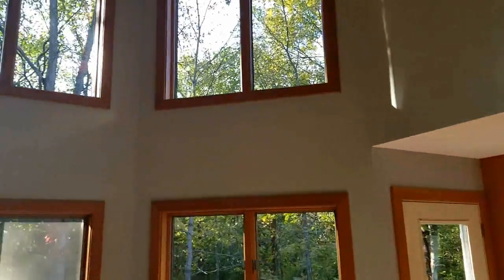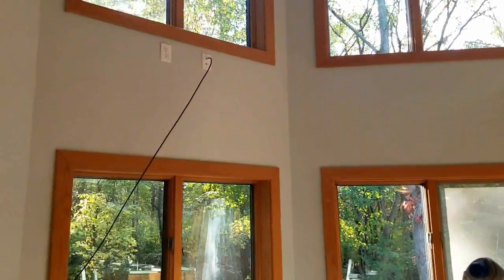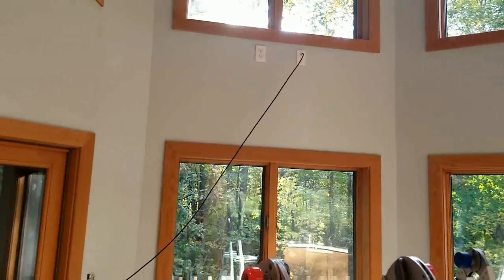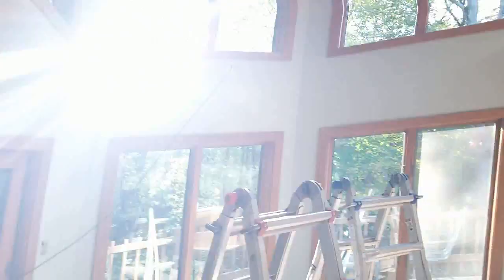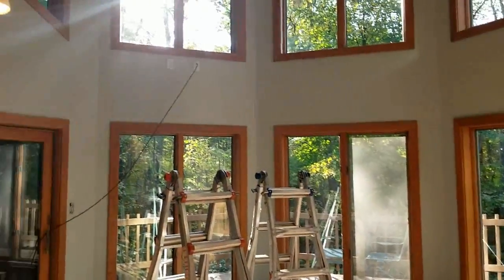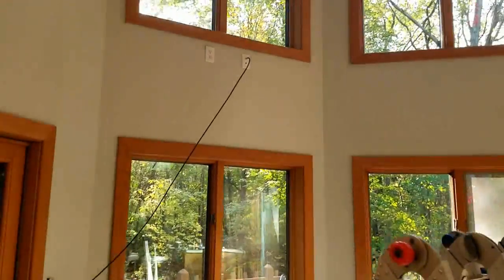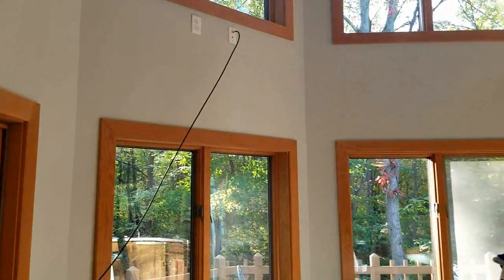Hello everybody, Matt at Fisher Electronics here. I've got an interesting install today. We're going to be doing a mantel mount in this living room, using it for the window area where this TV is going to go. I'll step back and show you the bigger picture. The TV is going to go right up there as you can see where the coax is. I'm going to use a mantel mount so they can bring the TV down, and there will also be a soundbar on there. We'll get to it and give you updates as we go along.